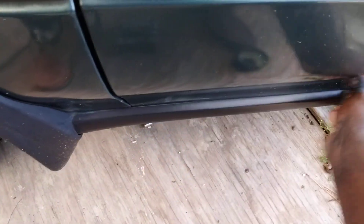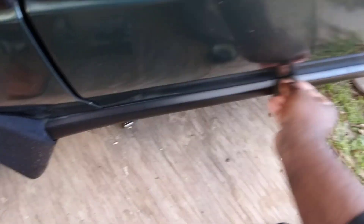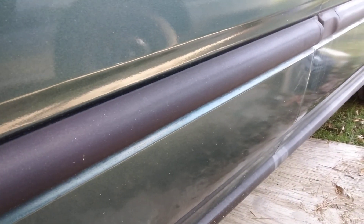Yeah, it works! And being this thick of a product, it'll probably last a while too. Compared to back here where I haven't touched it — see the difference? It's a 50/50 right here.